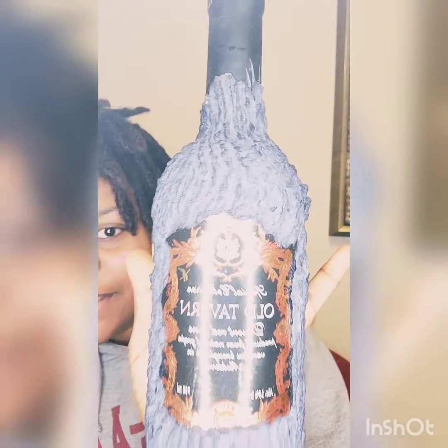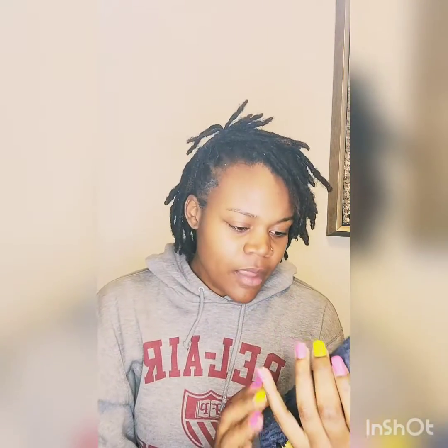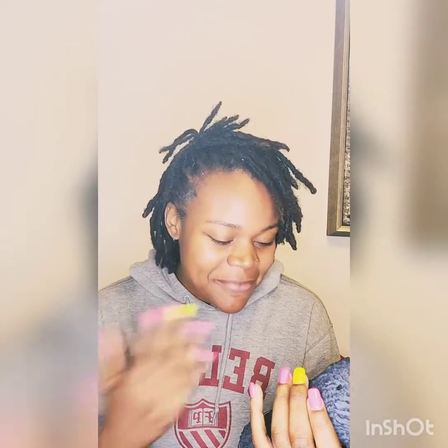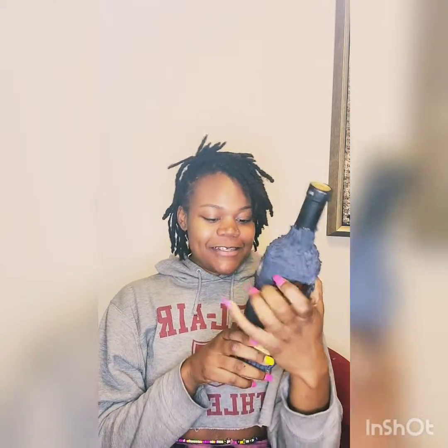This is what it looks like if you guys can see that. I got it off of 51st and Halsted at a liquor store right there. On the back it states it's a red wine made from Cabernet Sauvignon grapes mixed with Merlot. So those are two bitters, but I'm trying to figure out how they're gonna make this sweet. It says grapes from the region of Maldivona, so we'll see.